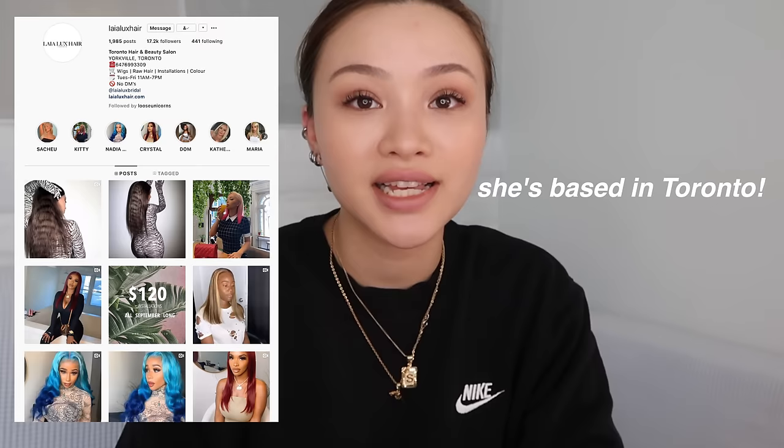I want to show y'all how I apply my wigs. There were a lot of tips I learned from the internet — some worked for me and some didn't. I also want to shout out my girl Priscilla from Leia Luxe Hair. I had my hair professionally installed by her and everything just clicked in my head. She gave me so many tips, and I still go to her, but I want to show y'all how I apply my own wigs at home.